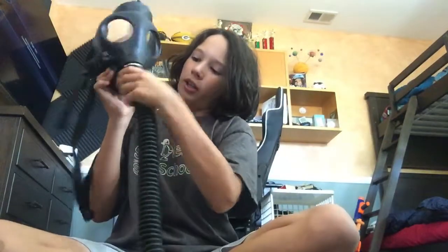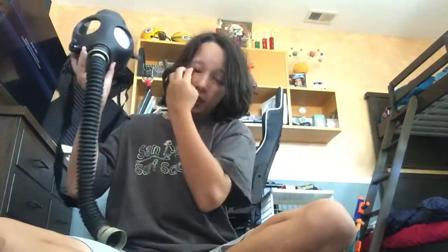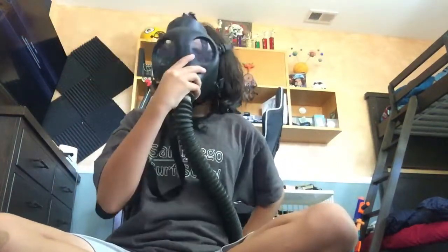Yeah, so you can plug in the hose like this. I think it's called a gas mask hose. You plug in the filter here, and it comes with a little bag. You can put the filter and the hose in the bag so it looks like that.